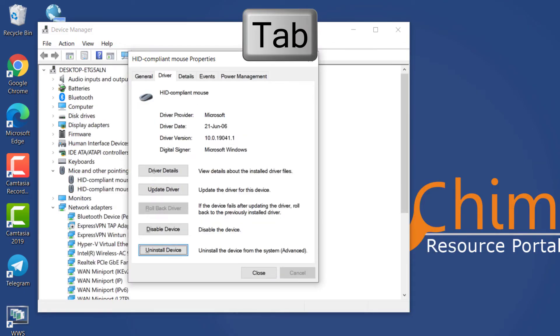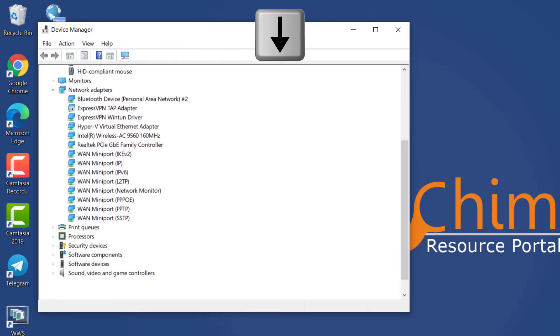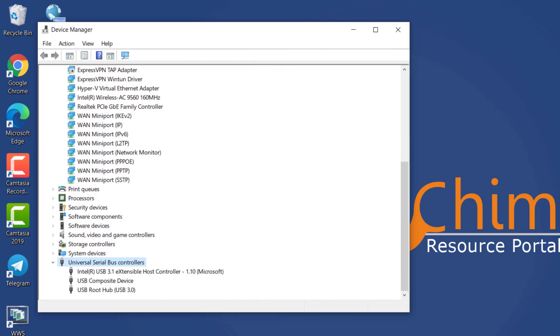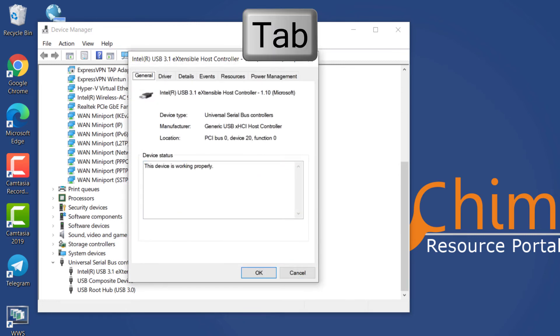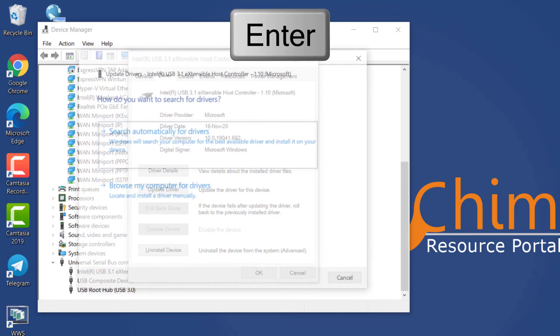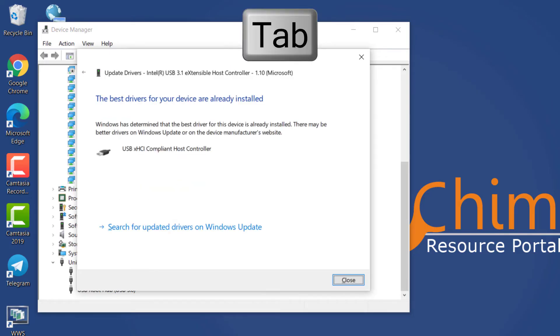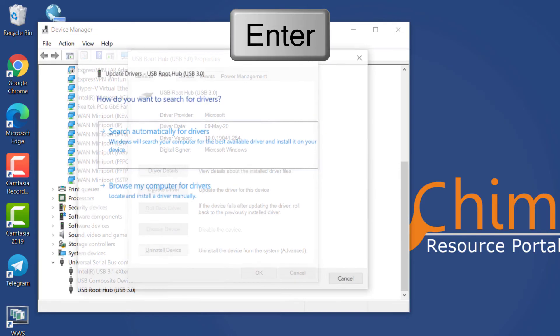Similarly, you have to update the USB driver. Most mice use the USB port, so if the USB driver is faulty, the mouse won't work. Use the arrow button to reach Universal Serial Bus Controllers and press the right arrow to expand it, then use the down arrow to reach the USB Host Controller. Press Enter, then press Tab three times to go to the tab section. Use the right arrow to reach the Driver tab, then use Tab to reach the Update Driver button. Press Enter, then press Enter again to search automatically for the driver. After that, use the same steps to update the USB Root Hub driver.